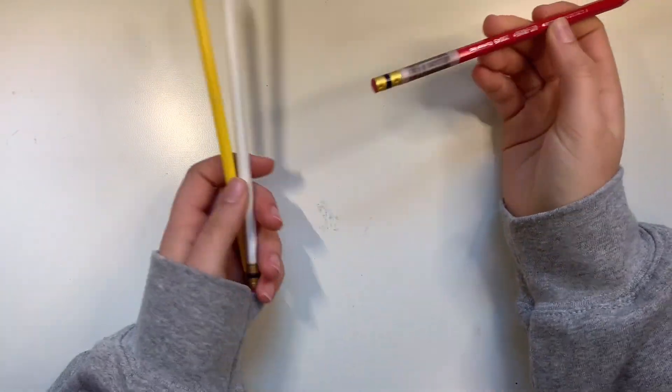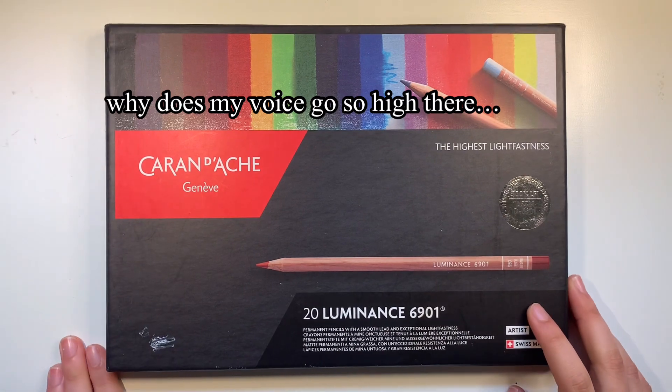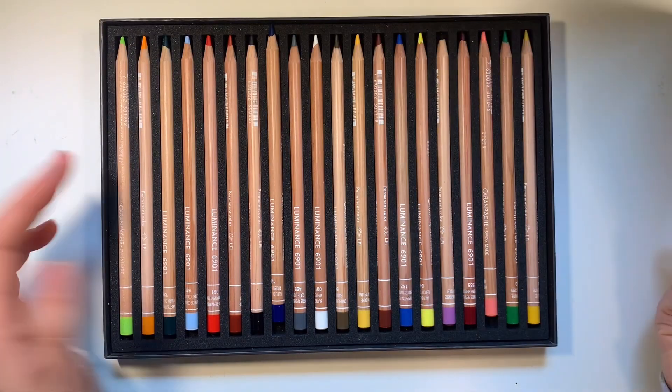Prismacolor Colerase Pencils — these are erasable colored pencils. They're great for just sketching quickly. Next up I have Karan Dash — however you pronounce these. But Prismacolors are so much better.